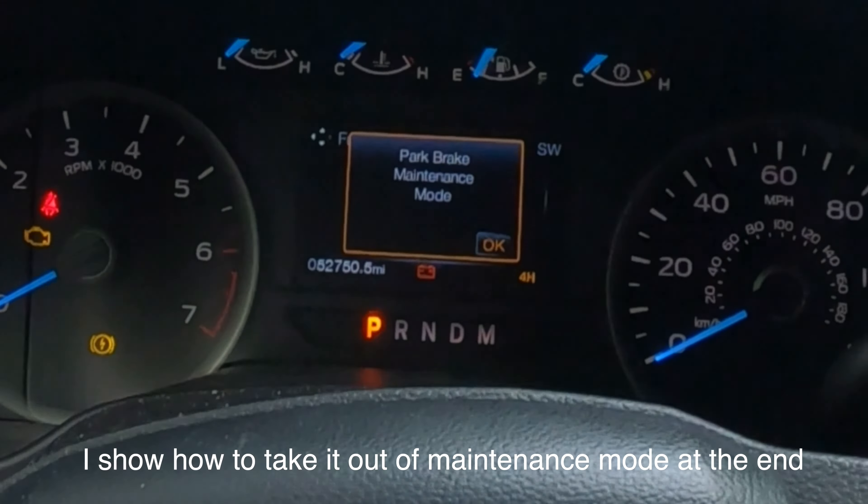You should see 'parking brake not released.' There we go — so you see 'parking brake maintenance mode on' now. Now that I'm in maintenance mode I'm going to go ahead and turn the key off.